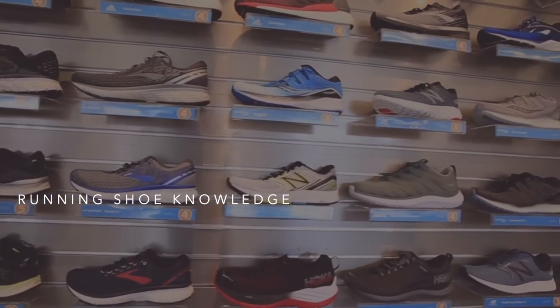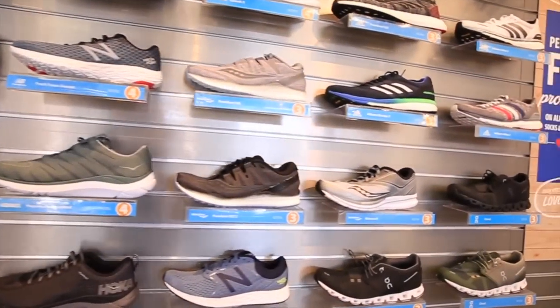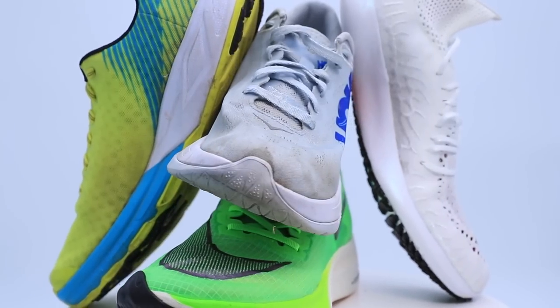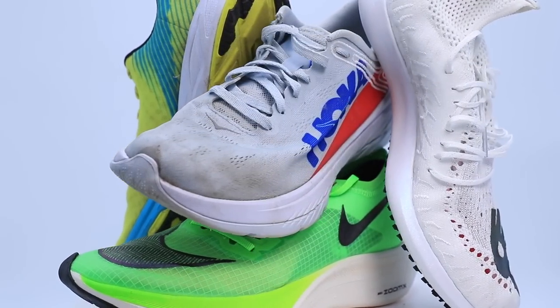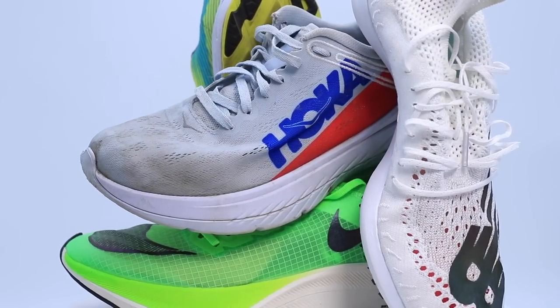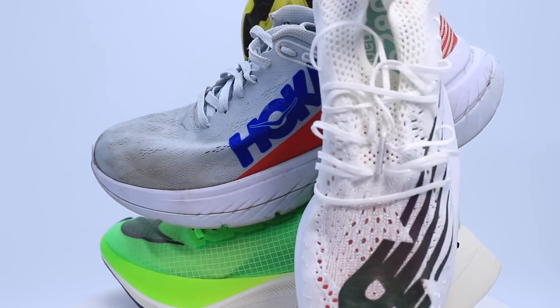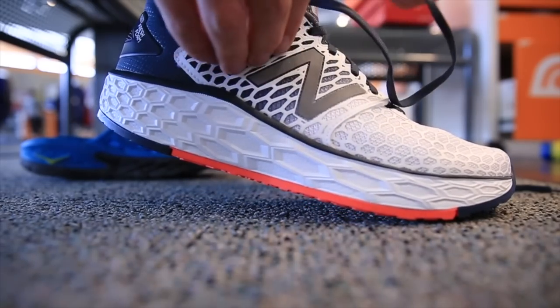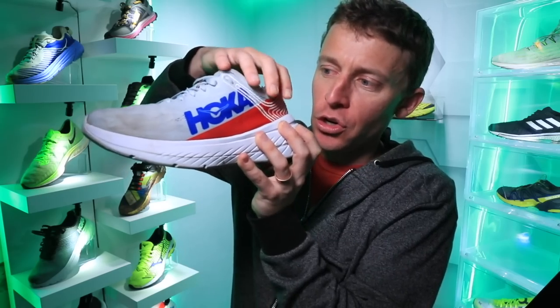Here we go — diving in: key running shoe knowledge for your next purchase. The goal of today's vlog is to help you understand running shoe terms that can be a little confusing if you're not immersed in the running shoe space. The goal is that you can take this knowledge — the anatomy of running shoes — and apply it when you visit your next running shoe store.